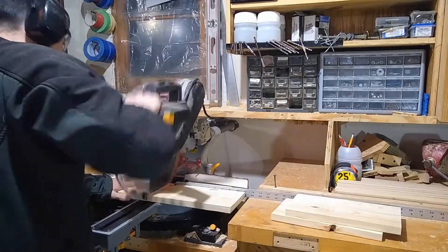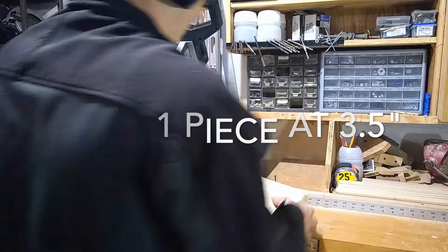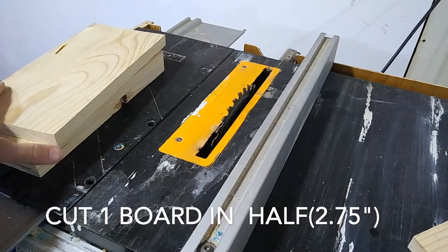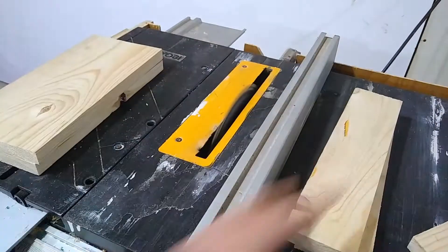This squirrel picnic table is my own design and I got a lot of great feedback when I posted the other video. This is a quick build just for those of you that just want to get it done. Honestly, I like the other video because I built it with my daughter, so if you want to check that out, click the link above.